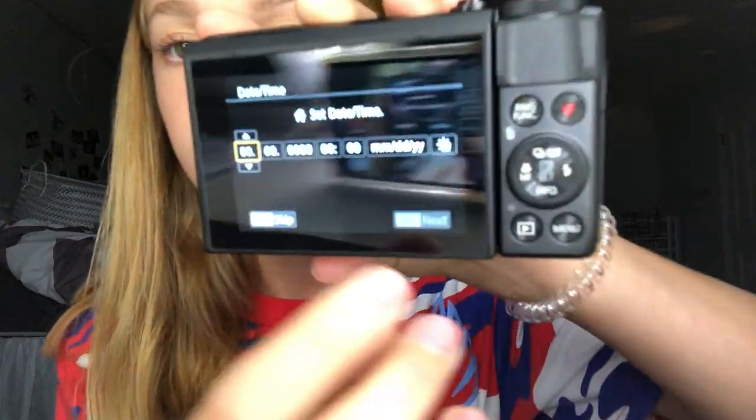I don't know if it's charged or not, but we're just going to hope that it is. I can't record anything because there's not an SD card in this. I definitely should have got one while I was at Best Buy, but I didn't because I thought there was one. Now I need to set the date and time — I'll do a time-lapse of me trying to get this figured out.